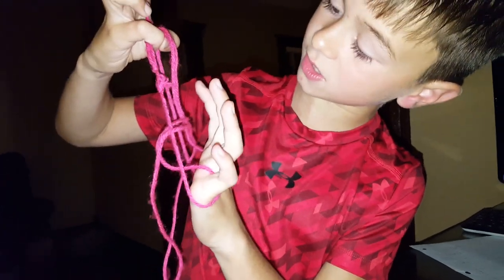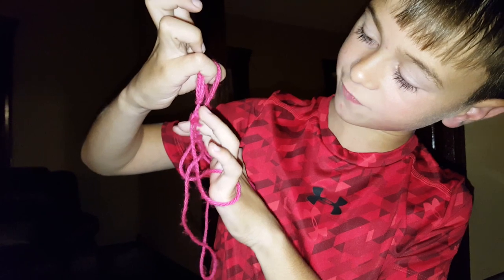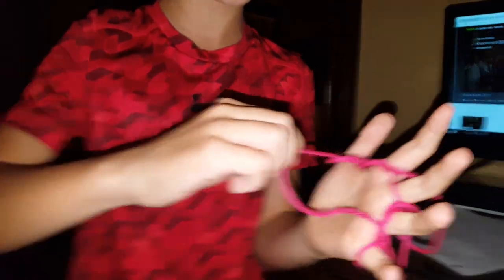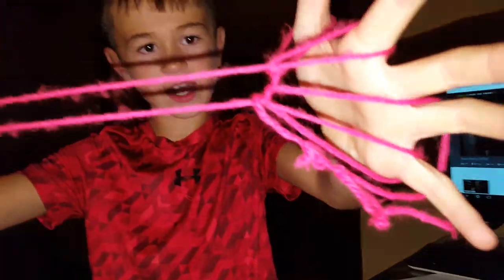And you've got these three holes. Put your index finger in the one, put your middle finger in the middle, then put your ring finger in the other one. And then you just pull it — you don't want to do it too tight. Then pull that one. And then you get it.